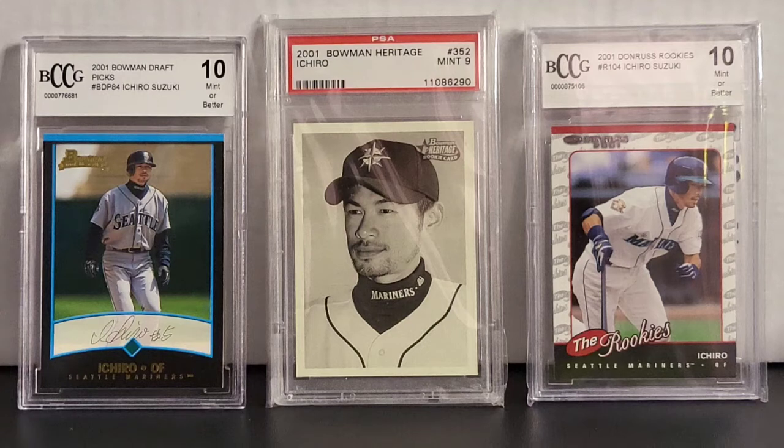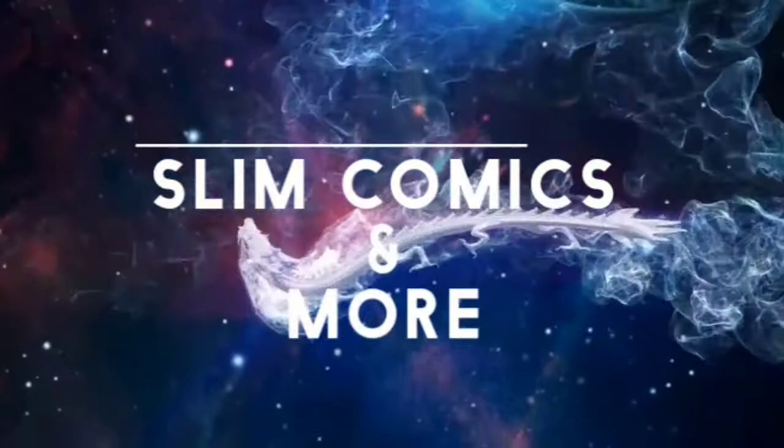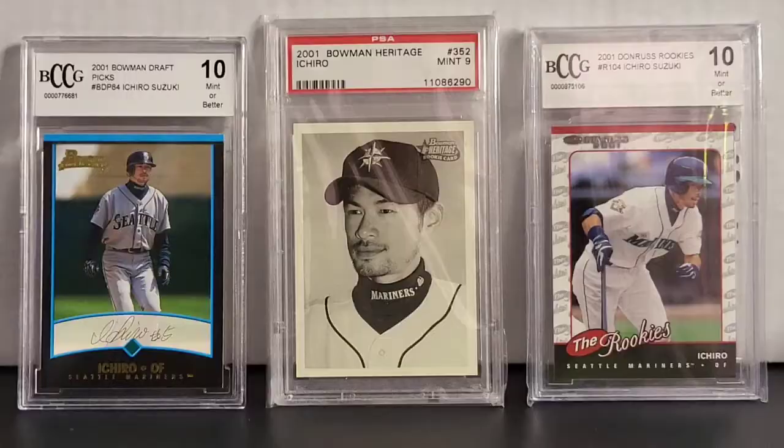Welcome back to Slim Comics and More. Today I am going to show some more baseball cards. I've been getting a lot of great feedback from the card community and also the comic community about showing some more of my collection, my card collections. So I am going to show some of my Ichiro Suzuki cards. Some of these are rookie cards, so let's get started.